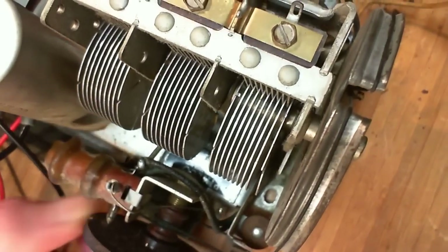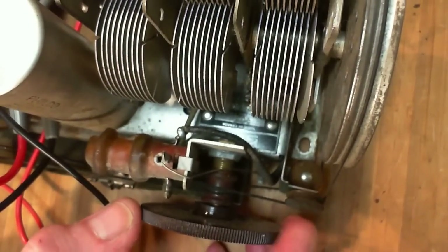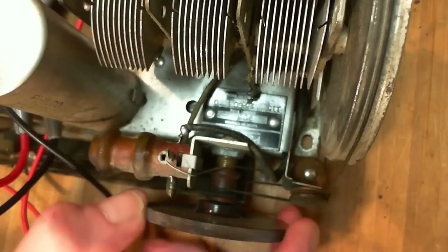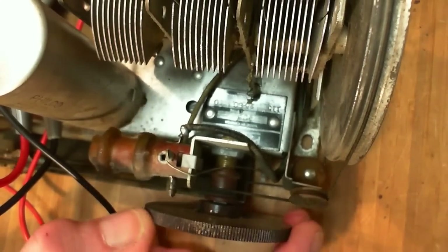Any other weirdness going on with this capacitor before I start? You can still see this plate is still bent way out, but I'm going to assume it got out there because somebody knew what they were doing and put it out there on purpose.